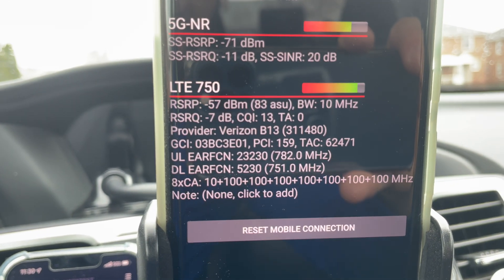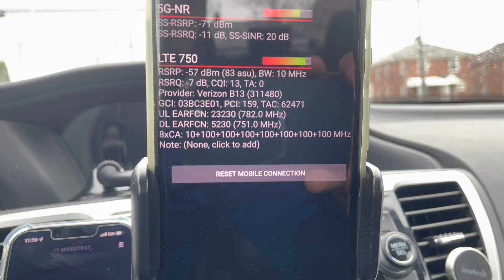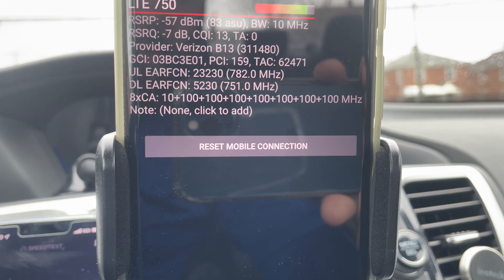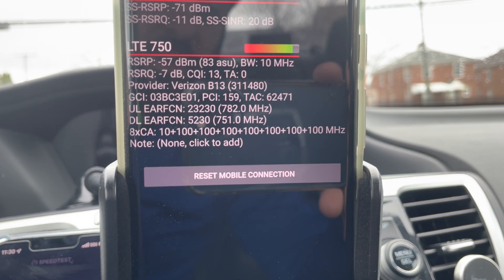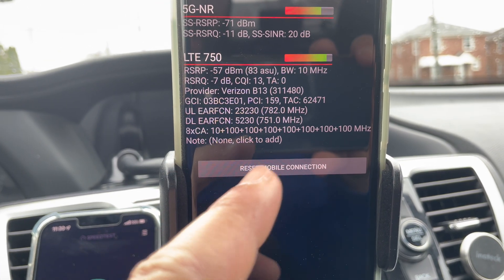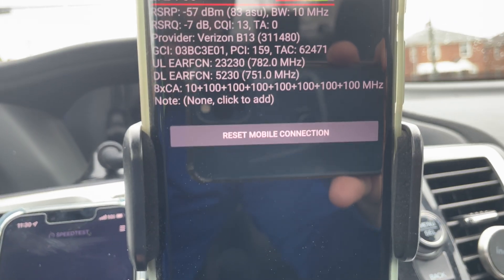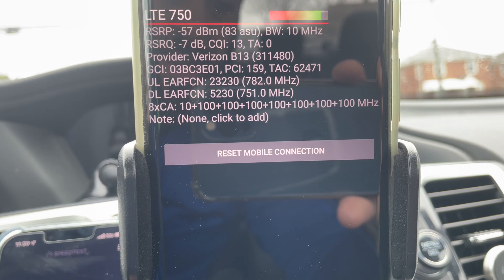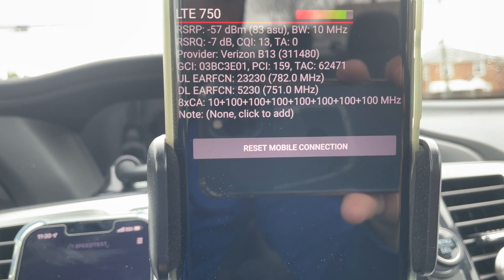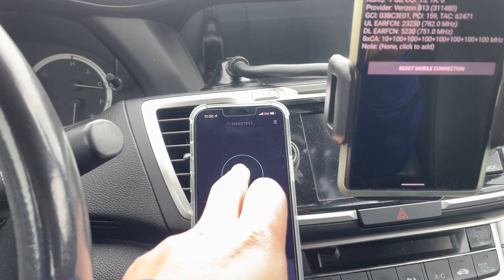The anchor band here is Band 13 at 750 MHz, and that's gonna carry the connection — it's NSA so it needs LTE. We also have eight-carrier aggregation on the millimeter wave, basically eight combined channels of 100 MHz each. Add that up and you've got 800 MHz plus 10 from Band 13, so 810 MHz of spectrum total.